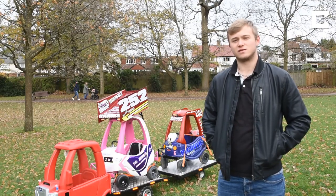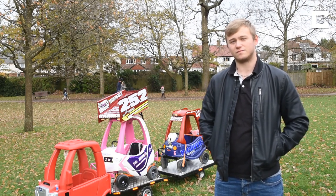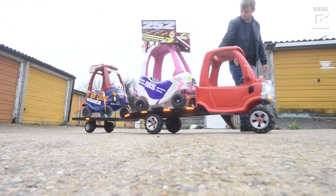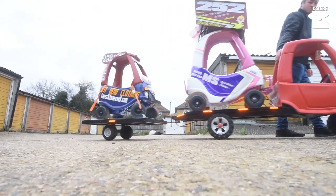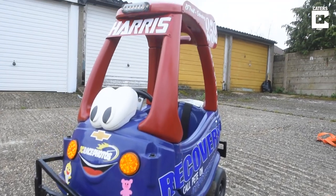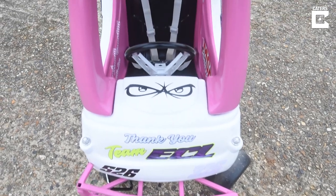My name's Jack Harris. This is the recovery truck and trailer and stock cars I built for my daughter Scarlett. I built it before Scarlett was born. I saw someone had built one but it didn't have the trailer and it wasn't based on stock cars. I've been raised around stock car racing so I thought I would do it for Scarlett.